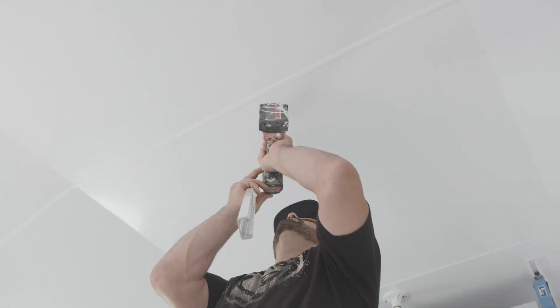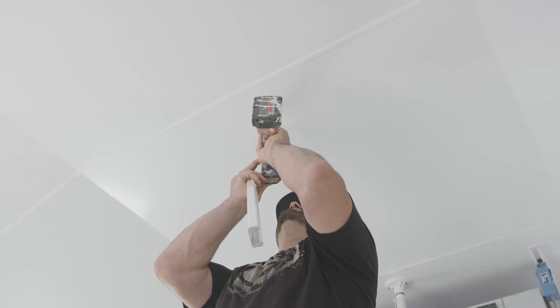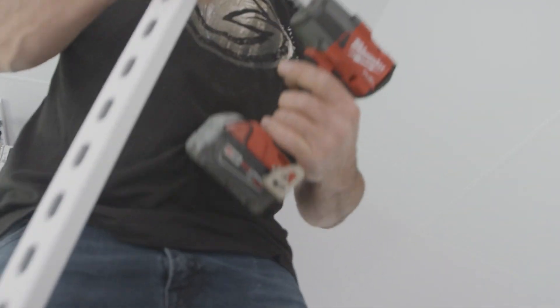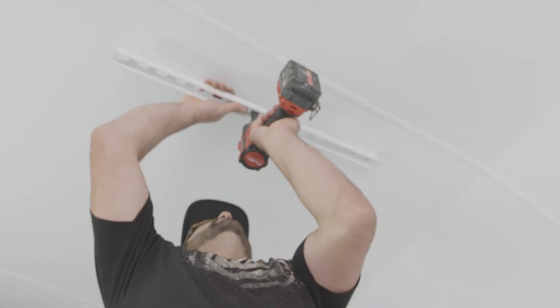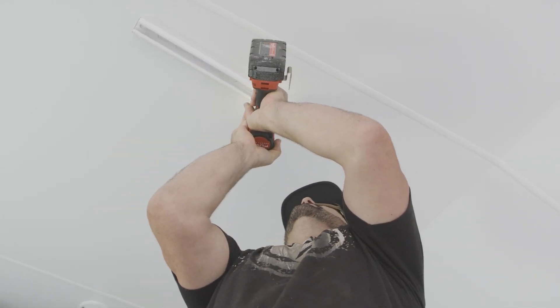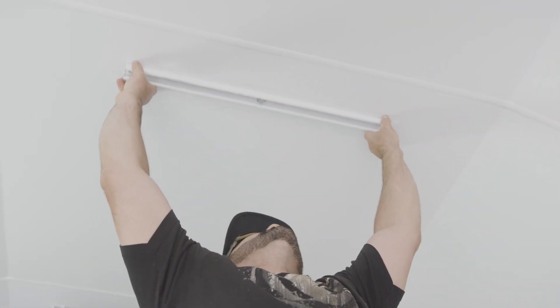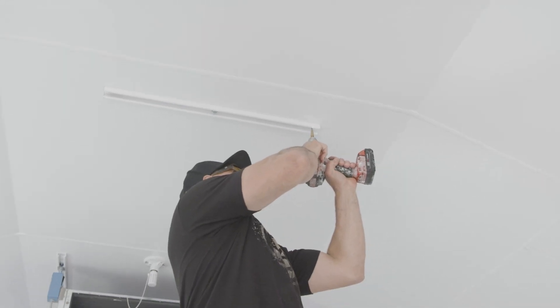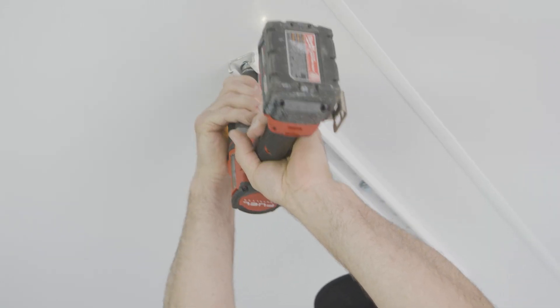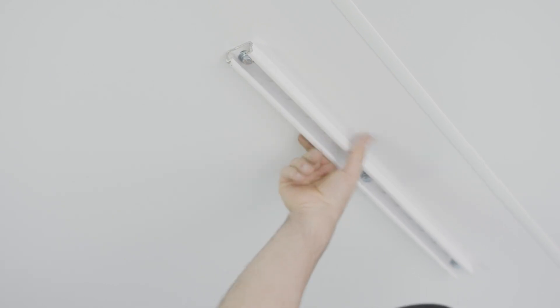Drill a pilot hole, take your washer, make sure that's square. It's not going anywhere — that will hold up a truck.